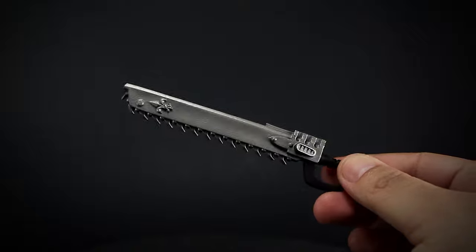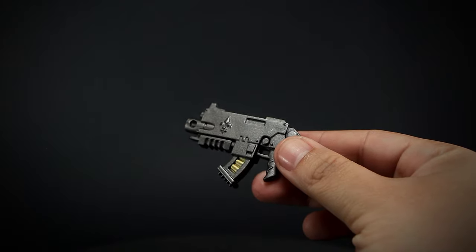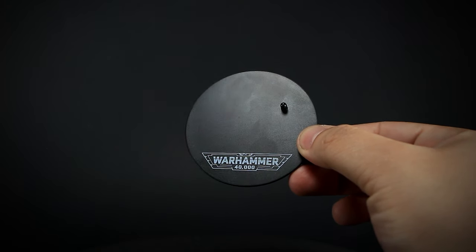We have a chainsword painted in a metallic gray, made of soft plastic. We have a metallic gray bolter gun with bronze bullets showing in the magazine — it's a nice detail. And we get a stand with the peg with the Warhammer logo on it.